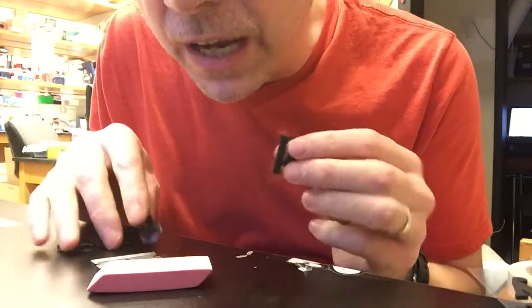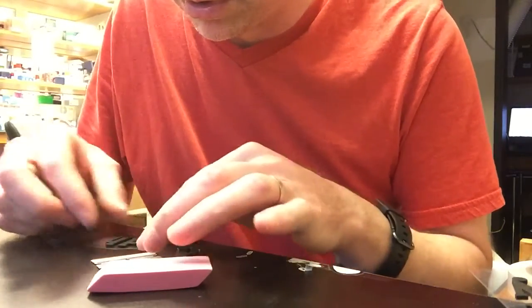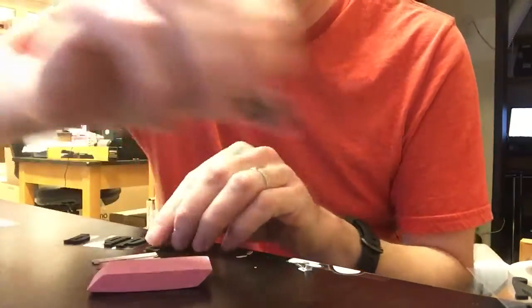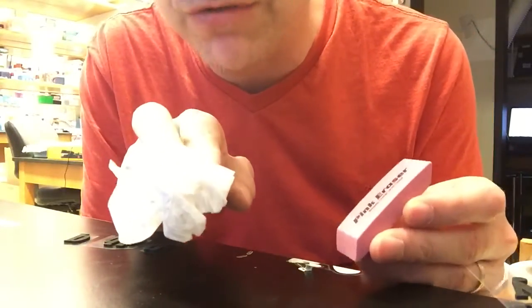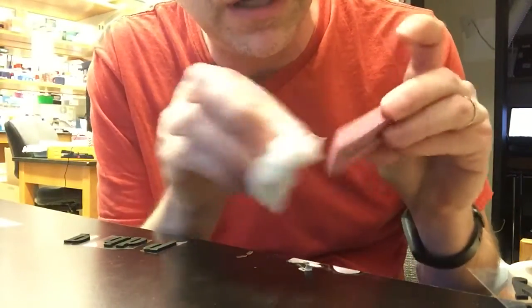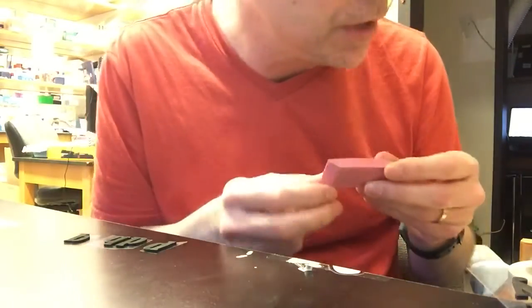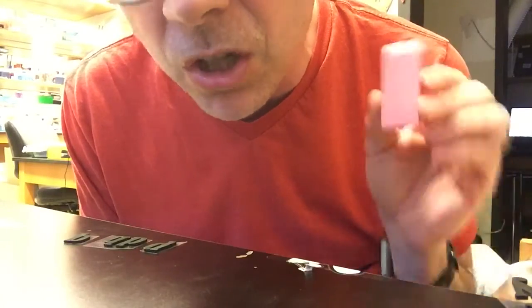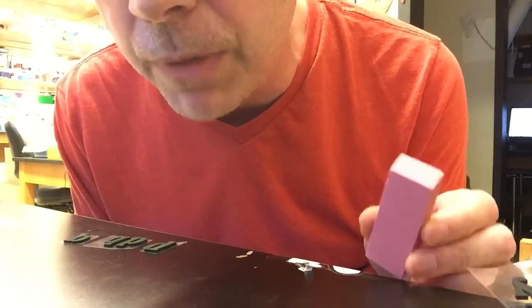I've already got my pieces cut out for what I want to do. I'm going to take a Kim Wipe — it's a dust free wipe — and wipe off the powder that comes on your new erasers when you buy them. You can buy like six of these erasers at Target for like $1.50. You could also use cardboard if you wanted to, but this is probably more firm and better for what we're doing.